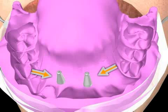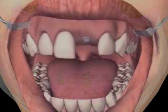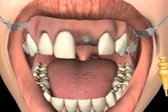So you have seen that in the pick-up technique, the impression post remains in the impression tray without any handling of any kind. In the repositioning technique, this is not the case.